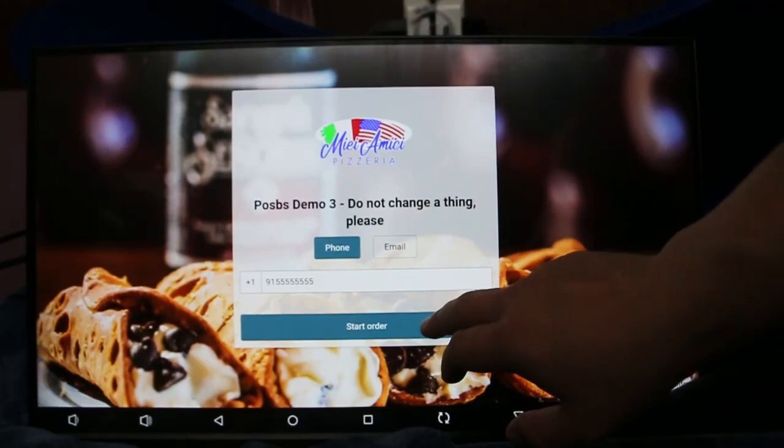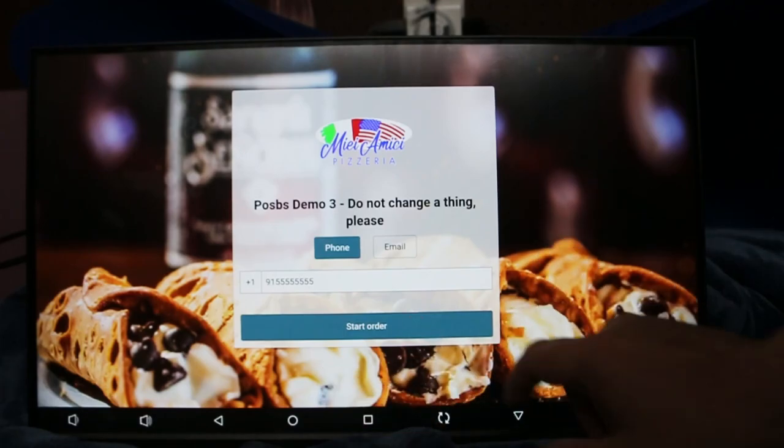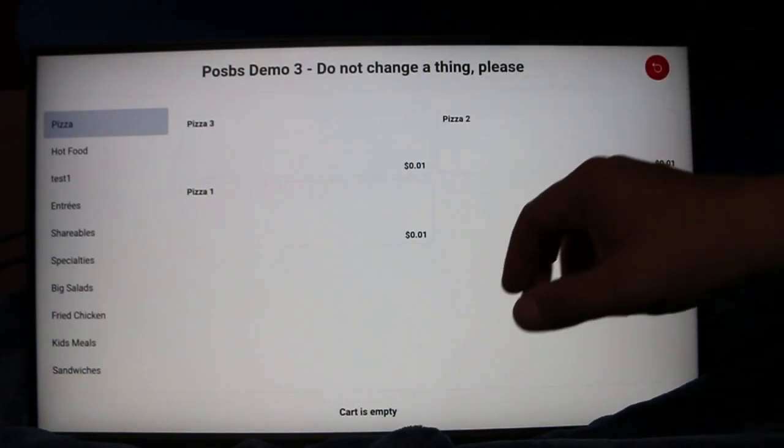Hey, this is Jeff with Four Leaf Labs and Order Spoon. I'm going to walk you through our beautiful kiosk today. This is running on our hardware — our touchscreen monitor with our little Android PC plugged in. But if you have your own Android setup, you can run this as well.